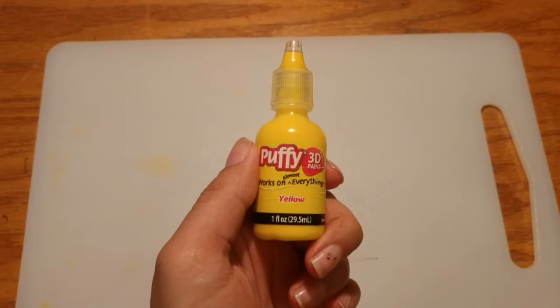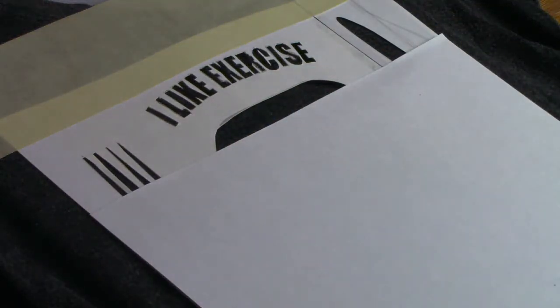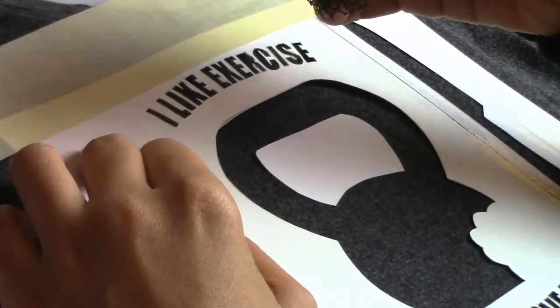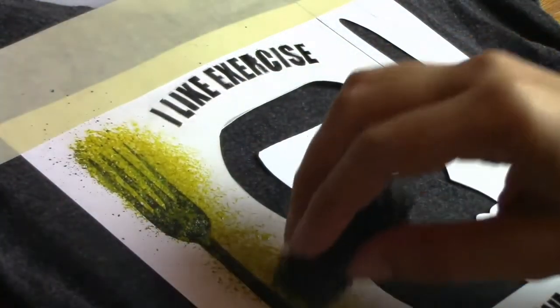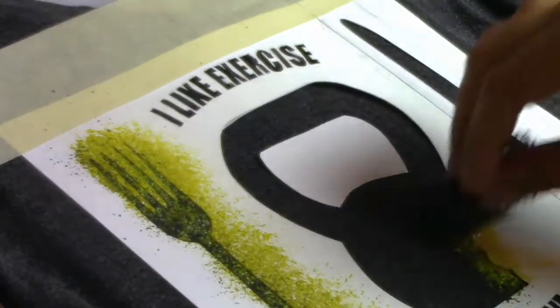Now for the magic stuff — puffy paint. Do note this is a fabric paint that will not chip away; I don't recommend regular acrylic paint. We start by squeezing some paint on scrap paper. I'm going to go in with the stippling sponge first to create some uneven texture. Please take your time — small layers over time is the best way to go. Anything more is going to look like a sloppy mess.